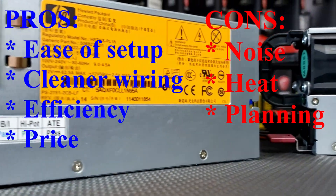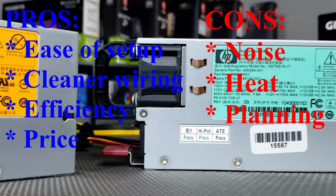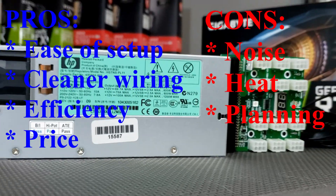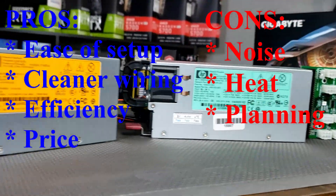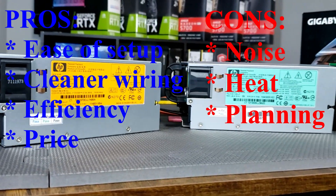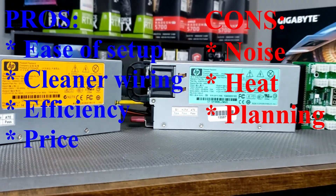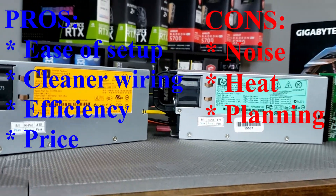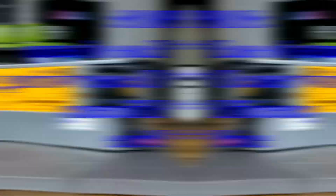Now here's the big drawback — the cons. These things are loud, they're noisy. A server power supply has one single small, high-powered, high-pitched fan. They do put up a lot more heat off of the power supply, and they require a bit more planning on where you're running what and how you're setting them up, especially with what adapters you will use.